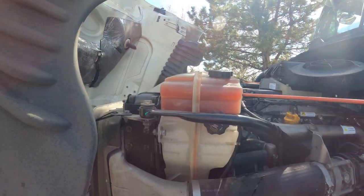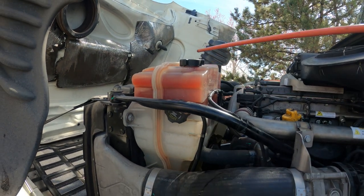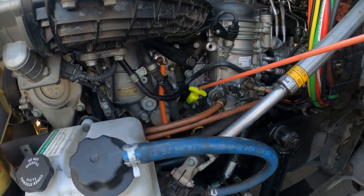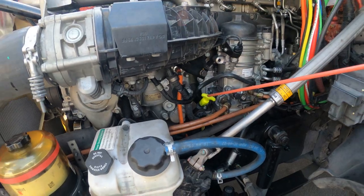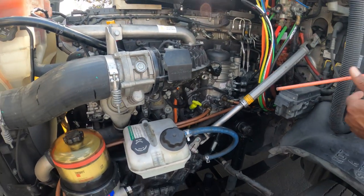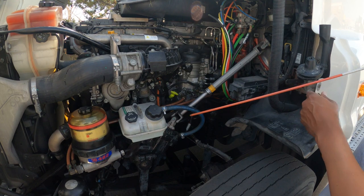My engine oil and dipstick — properly mounted and secure, it's not cracked, bent, or broken, it's not leaking, and my lid is secure and tight on both of them. To check my oil: bring the dipstick out, wipe it clean, insert it, bring it back out, and make sure it's at the adequate level.